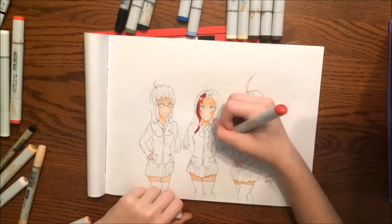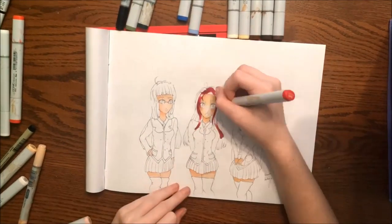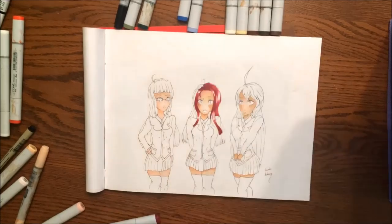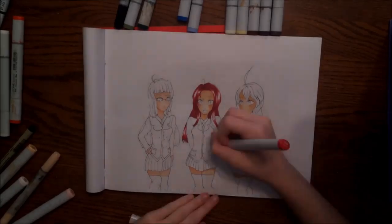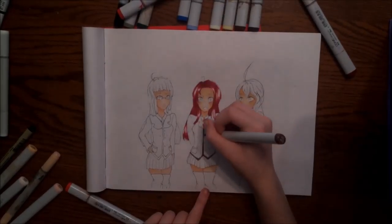Even though I did really enjoy making this art piece, I did run into a lot of things. My E000 skin white marker for the skin ran out halfway through, so I had to kind of maneuver my way and try to get the skin to blend better.